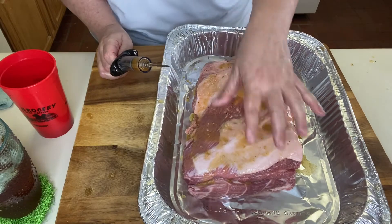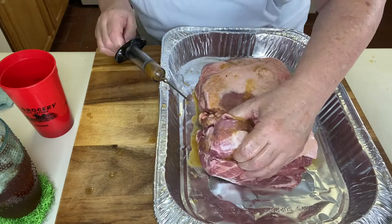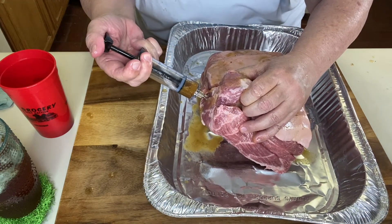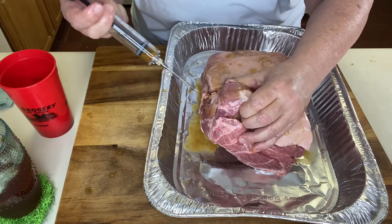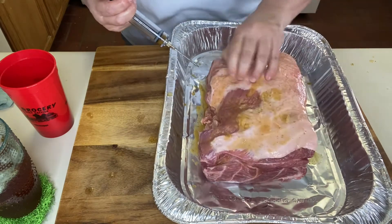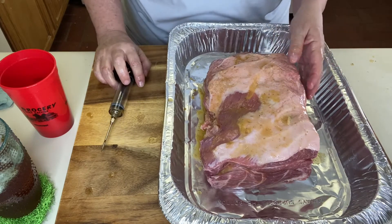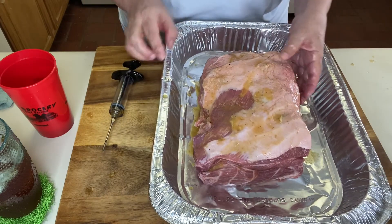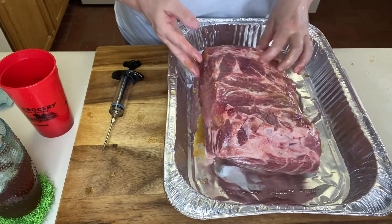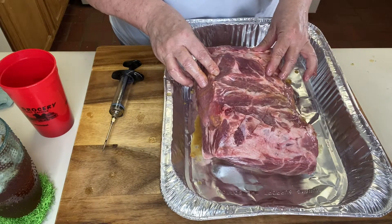I finished injecting all the top and gone around the sides and the bottom as well. I'm almost out of injection. We're going to flip it over, wash my hands, and get my rub. As you can see it's kind of messy. I'm going to take some yellow mustard — not a lot — and put a little on the top and rub it around the sides.